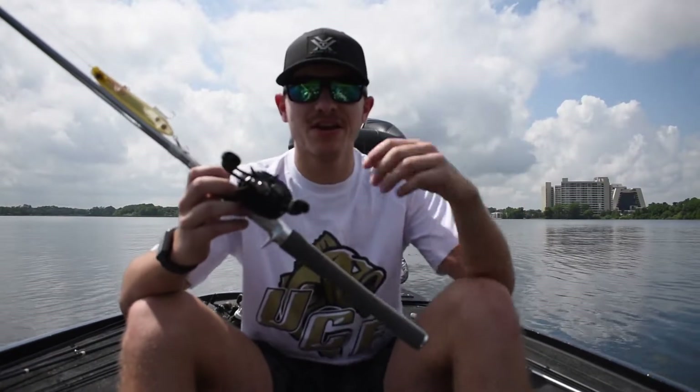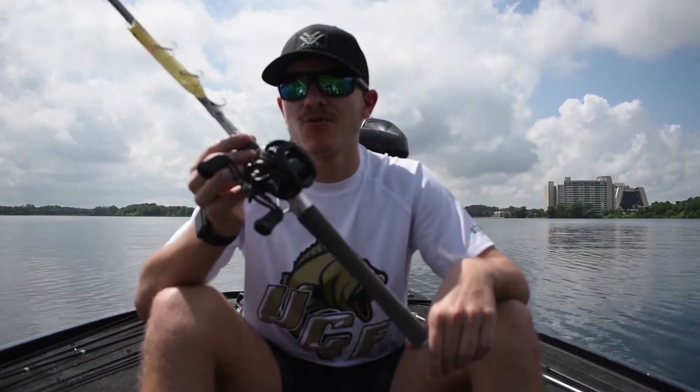Hey y'all, it's Nick here from the UCF Bass team. We're out here fishing at Disney World in Orlando on Bay Lake. Today we're going to be going over an offering from Daiwa — the Totula 100.